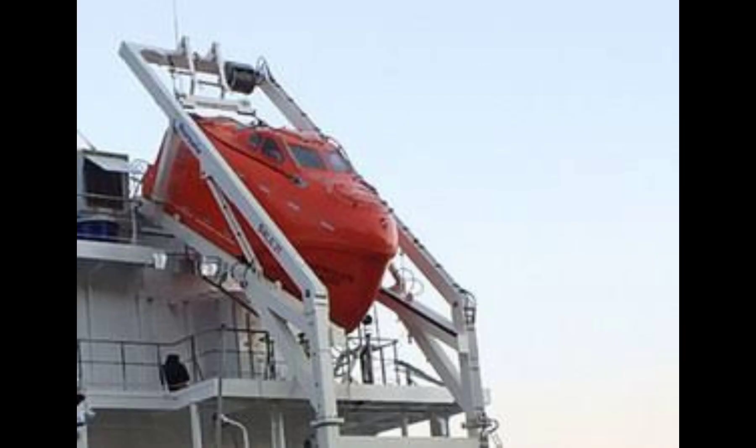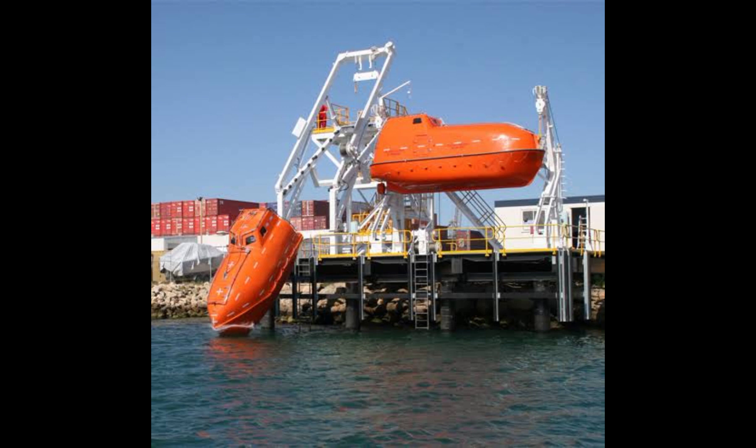It is launched from the stowed position by operating a lever located inside the boat, which releases the boat from the rest of the davit, and the boat slides through the tilted drum into the water.